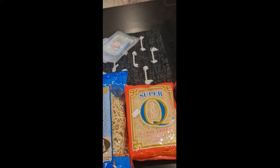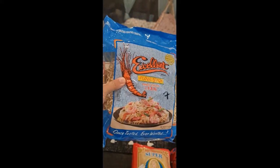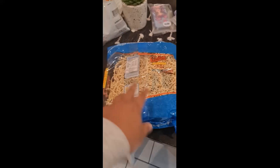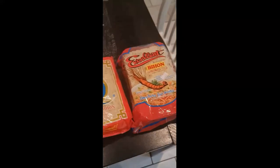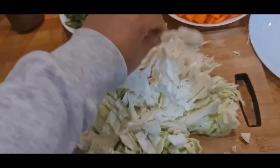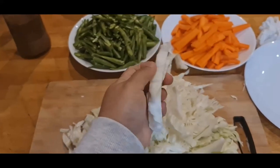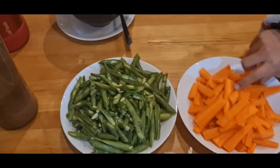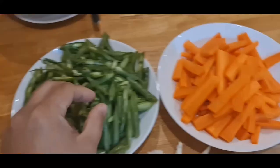The cabbage should be cut into strips. These are the brands of noodles you need to buy — nothing else, because otherwise the taste will change. Get the Super Q and the Excellent vermicelli noodles. This is how the cabbage looks — strips — and that's what it looks like for the carrots and beans as well.